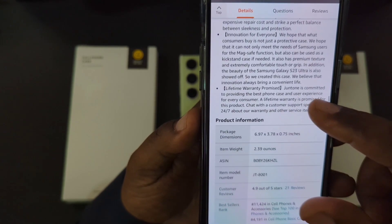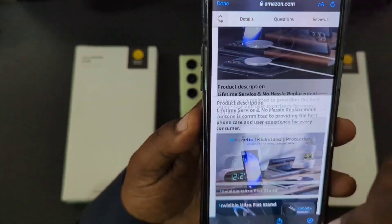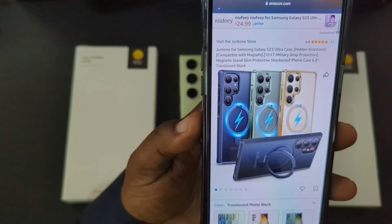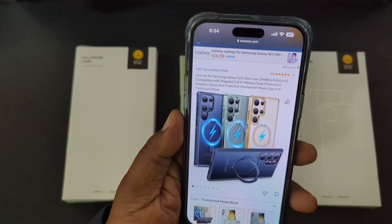You've got raised edges — a 2.5 millimeter raised camera bezel and a 1.2 millimeter raised screen lip — so that's going to be some great protection. I'll drop the link if you want to go over and read up all the information they have about these cases on Amazon.